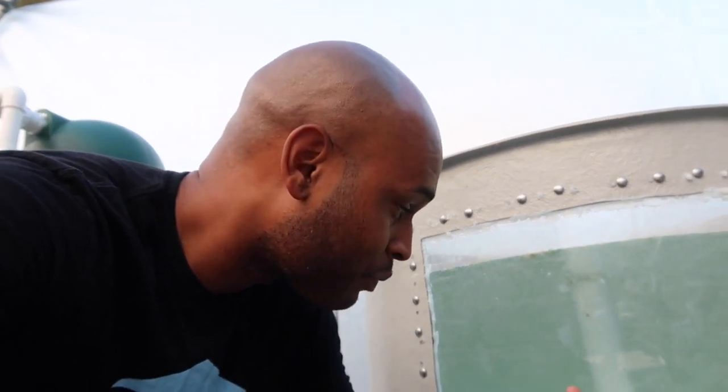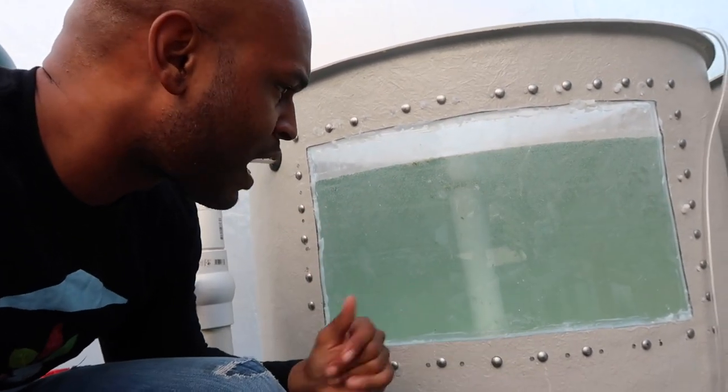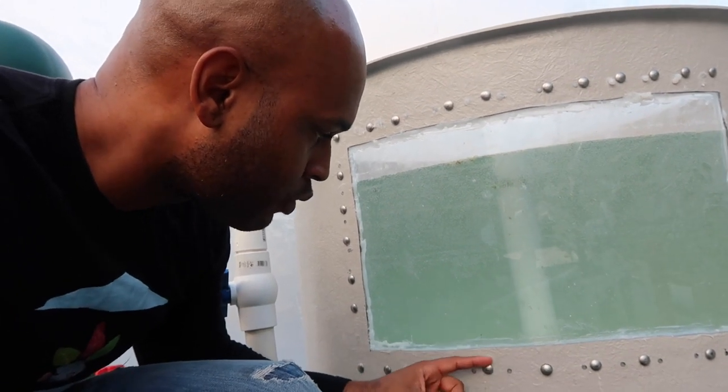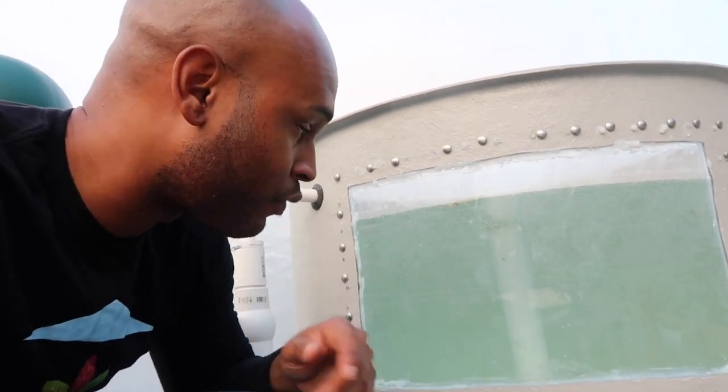Much smaller than what I anticipated. It's better to anticipate a large leak and get a small one than to anticipate a small leak and come out with a big leak. So this is not too bad. I'm going to drain the water out, reseal these, and then let it sit for a few days, then fill it back up.